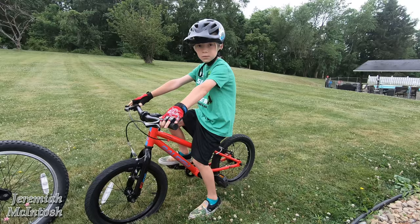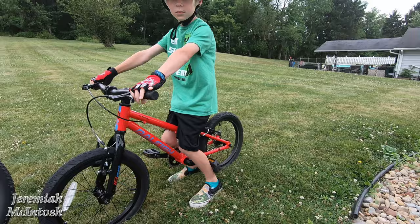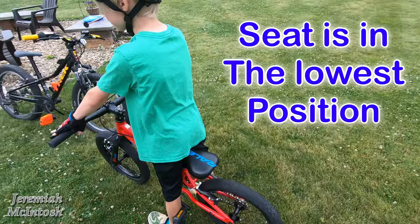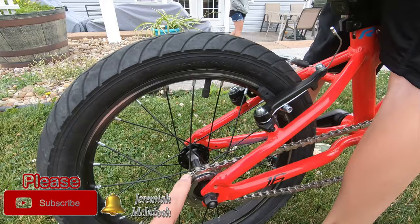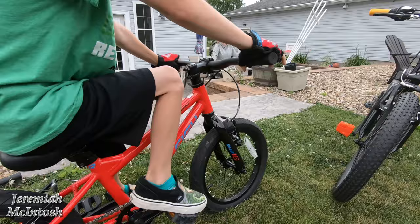My son is almost 46 inches tall with a 20-inch inseam, and here he is on the Rally Rowdy 16-inch bike. You can see he still fits on it pretty well and has no problem riding it. He got this bike right before he turned five and has had it for a few years. It doesn't have any gears but it does have hand brakes and a freewheel — one of the reasons we got him this bike is because it has both front and back hand brakes and freewheel.